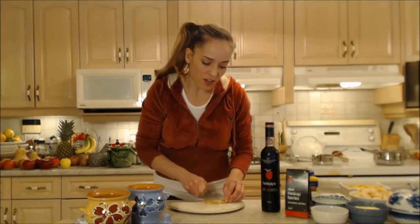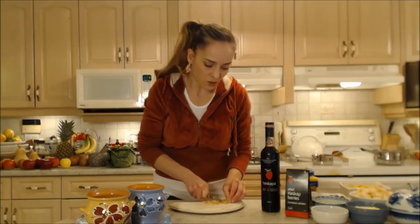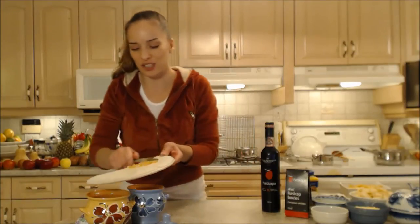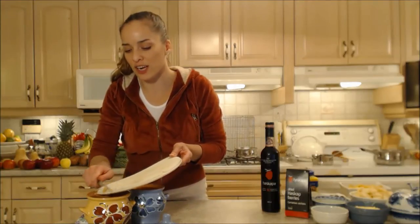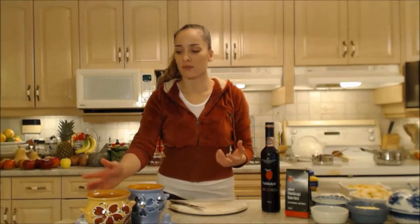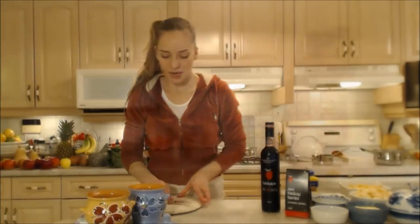This is a very holiday-style dish. You could whip this together if someone popped in unexpectedly and you were entertaining. It's a really easy and inexpensive way to give them a nice dessert.